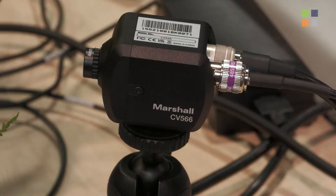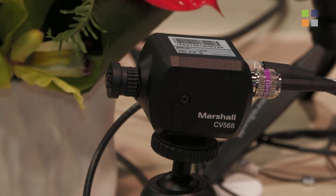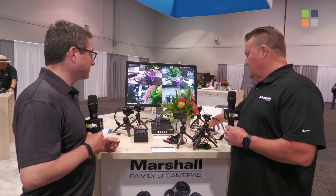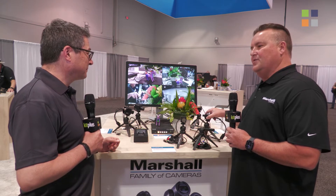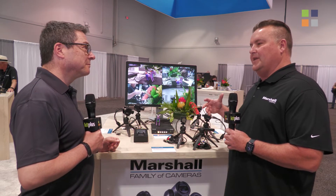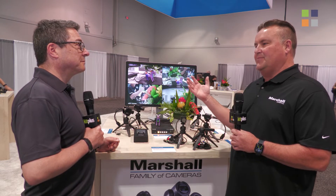Our 566 and 568 are our new models. Both have tri-level sync, so you can sync to a master clock. One of them is with a Sony one-third inch. The 568 is with a Sony global shutter, 1 over 1.8 inch — the larger sensor, larger pixel size, a step up in price.